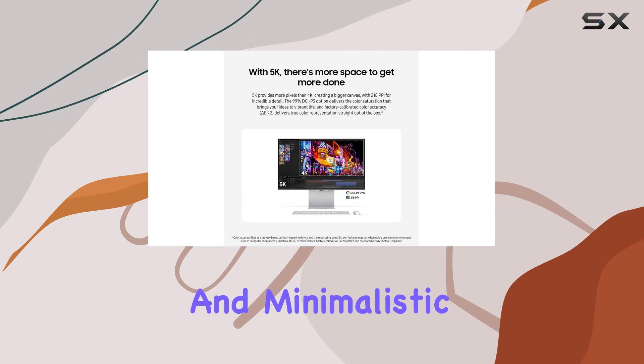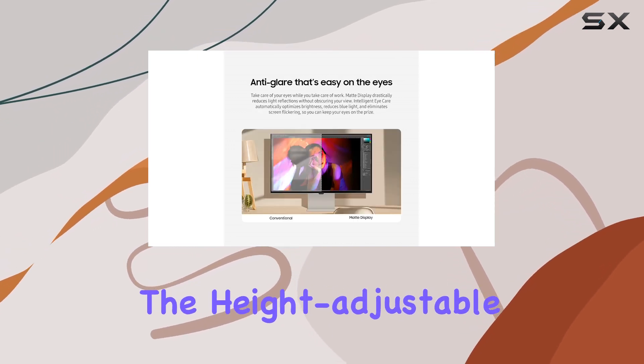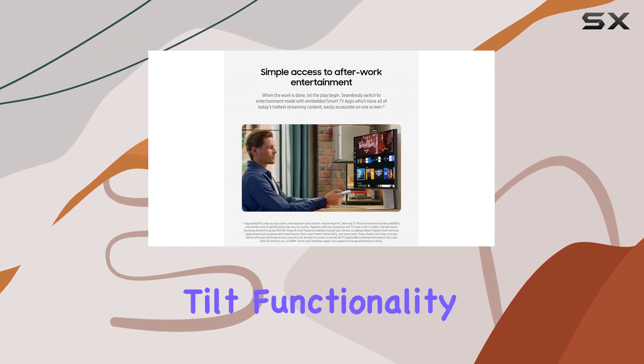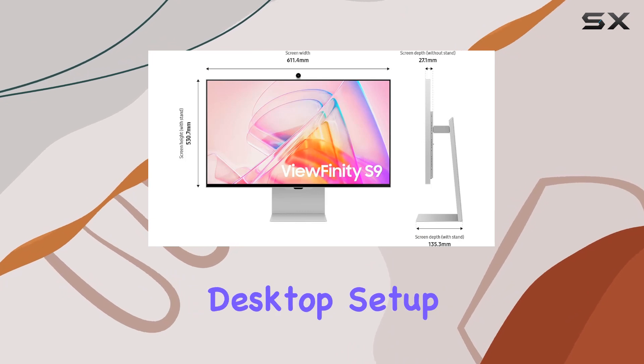The design is sleek and minimalistic, with a slim metal build that fits seamlessly into any workspace. The height-adjustable screen with tilt functionality allows for optimal positioning, and VESA compatibility offers a clutter-free desktop setup.